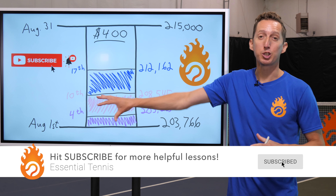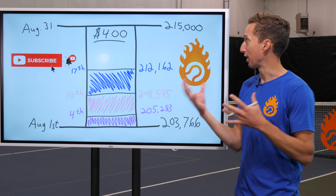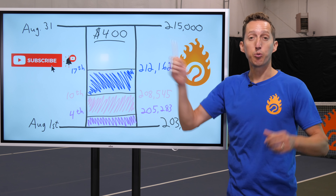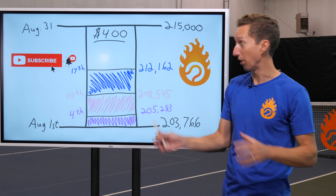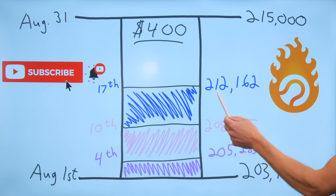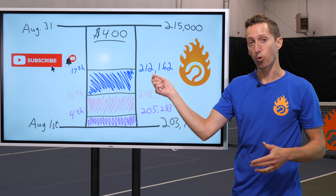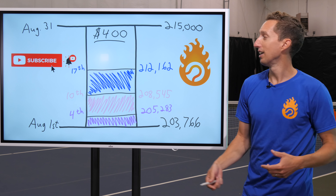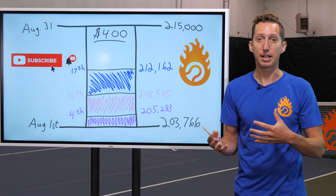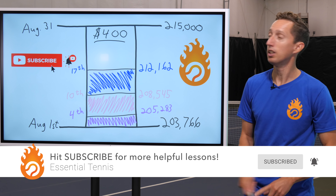Quick update on our subscriber challenge before we get right back to the point analysis. On August 1st, I put out a subscriber challenge for the YouTube channel Essential Tennis. Our goal is to get to 215,000 subscribers, and if we hit that goal, I'll put out a survey asking what course you all want for free out of our entire library — up to a $400 online coaching program. Today is August 17th and we're at 201,200. We're definitely on track — a little over halfway through the month and over halfway towards our goal. We just need to keep the foot on the gas. Tap that subscribe button and we're well on our way.